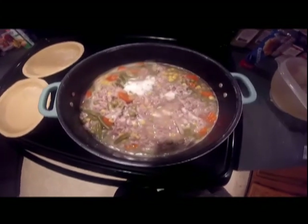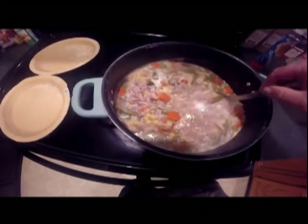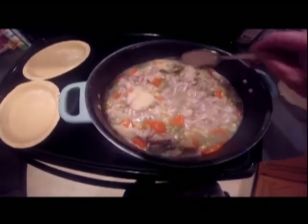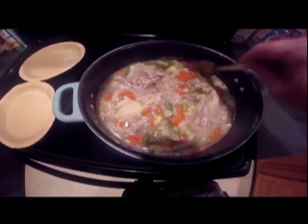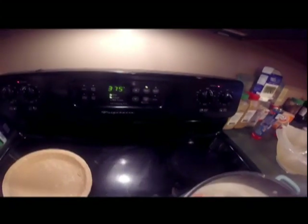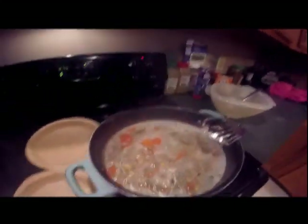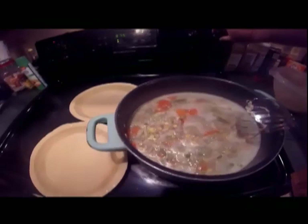Oh yeah. Then I'll put it in some pie crust and we'll bake them — it'll be good to go. I got the oven preheating to 375. I'm going to go ahead and put my vegetables in my pie crust and get it all set.